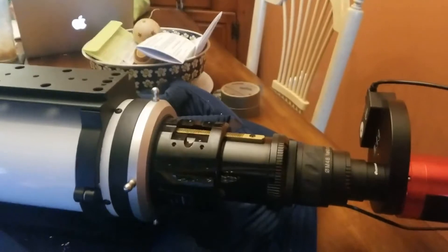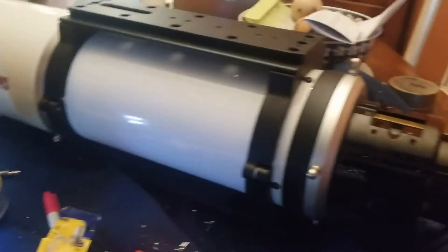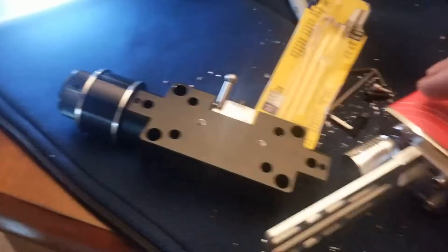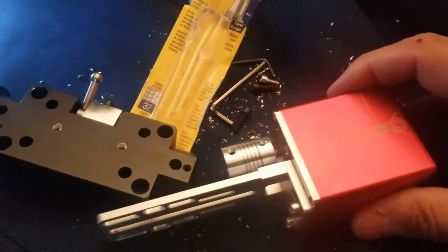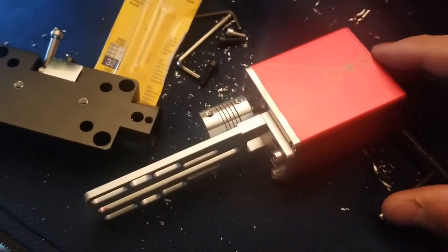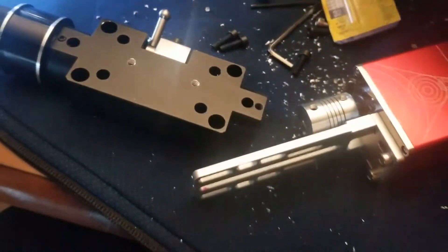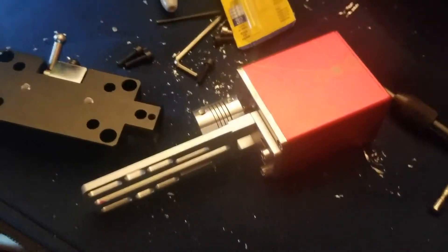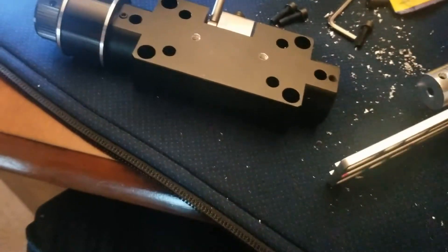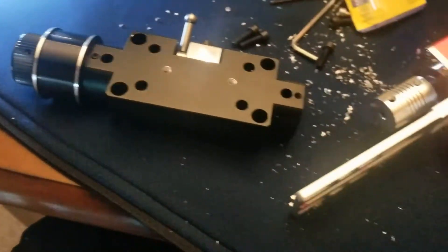Here's the video of mounting an autofocuser to an Esprit 120 telescope focuser. I took the information from somebody on the internet — posted in the comments below. It was a great solution. I thought it was going to be much harder, and I was worried about drilling into my focus knob plate, but it was actually pretty easy.